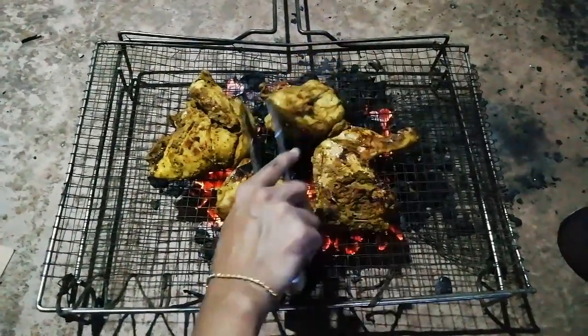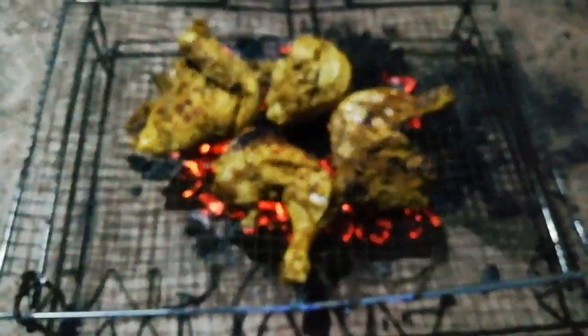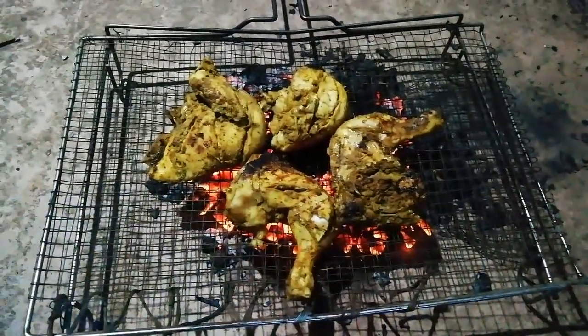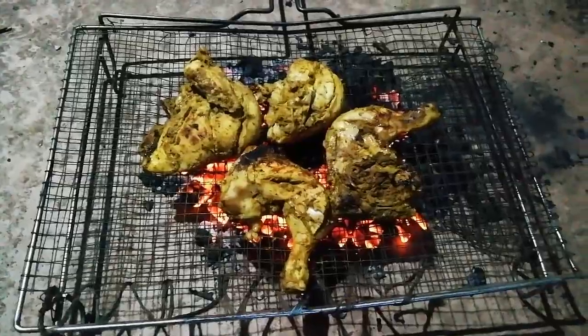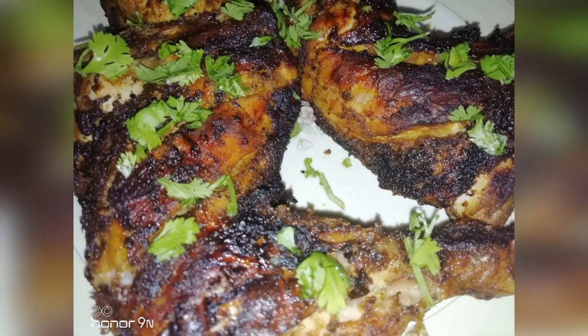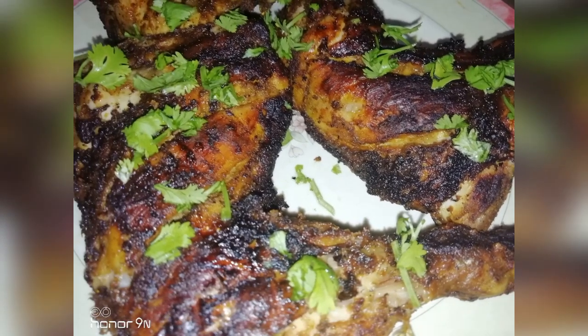I am eating chicken for a small dish. I am going to try the chicken alpha, but I am going to try the chicken as well.